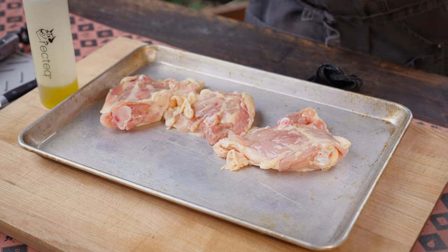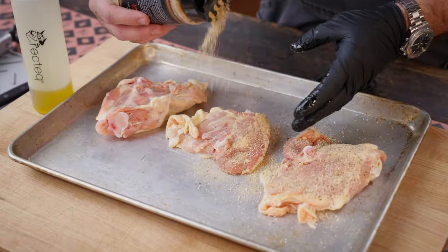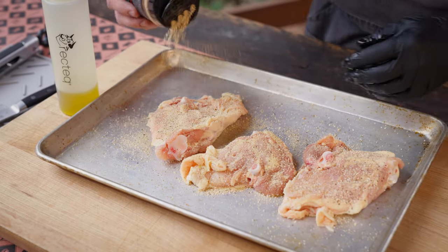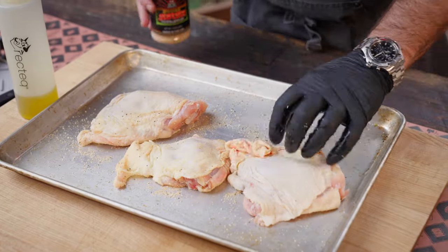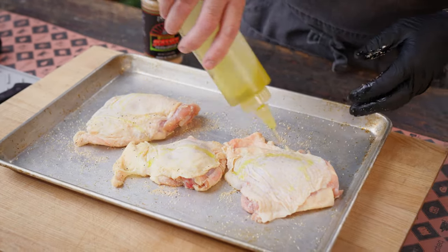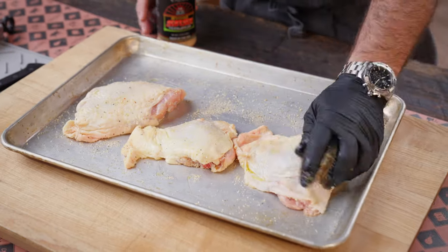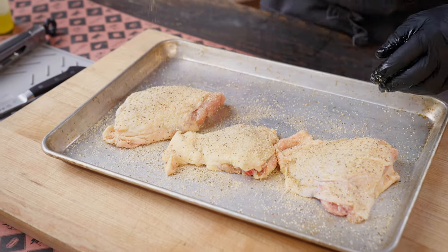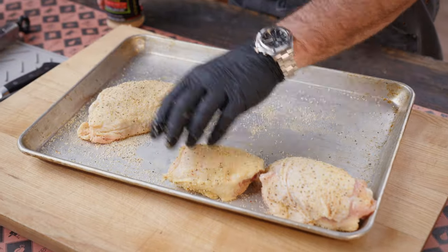Don't overthink it. Chicken thighs are dark meat, and you can take them to a much higher temperature than you would a chicken breast. We're going to take these to about 175 to 180 degrees. I know some folks take it all the way up to 195 to 200 degrees during competition. But we're going to take these bad boys off at about 175 to 180 internal temperature, let them rest, and they're going to be absolutely delicious.